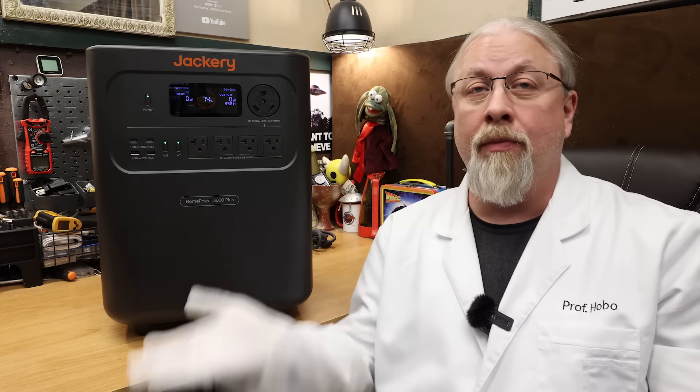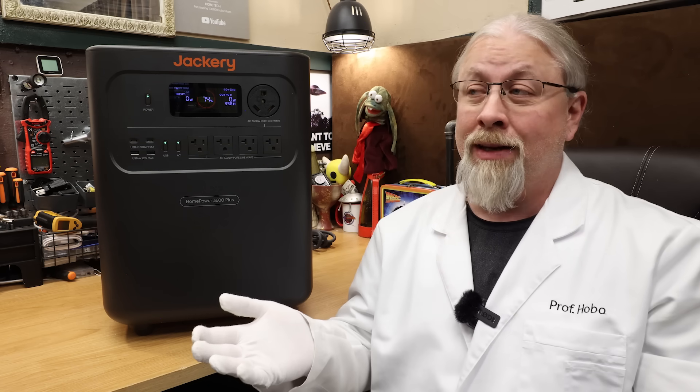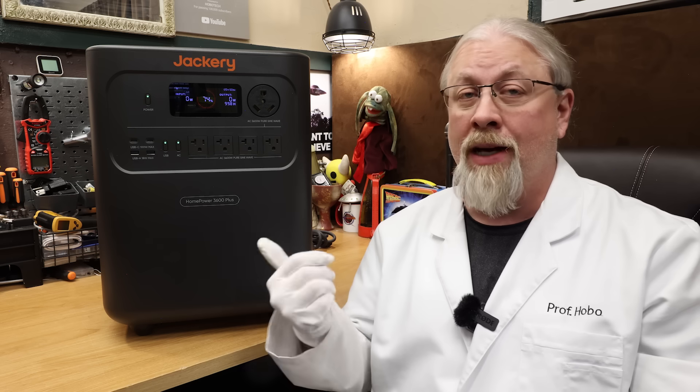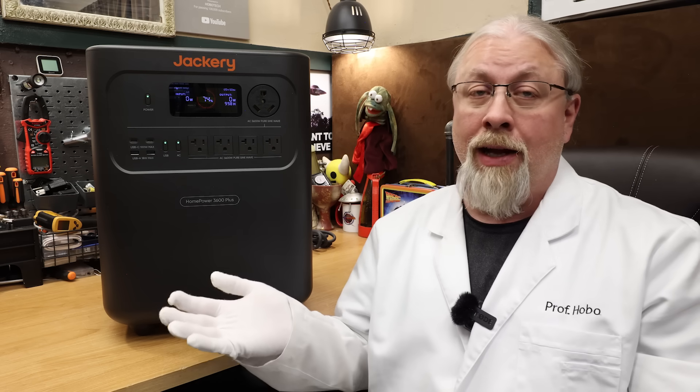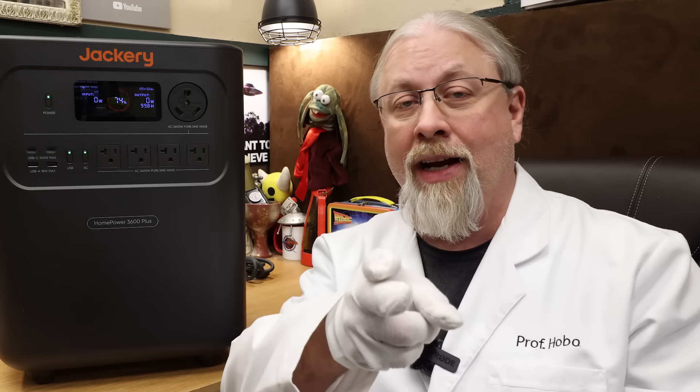Jackery is back again with yet another mammoth-sized power station. This one is called the Home Power 3600 Plus, and it competes directly with similar class products from other major manufacturers. They've been a bit late to the game coming out with full-sized home backup models, but have evidently been playing a very fast game of catch-up. They claim this 3600-watt beastie is smaller and lighter than the competition — but is it any good? Let's find out.